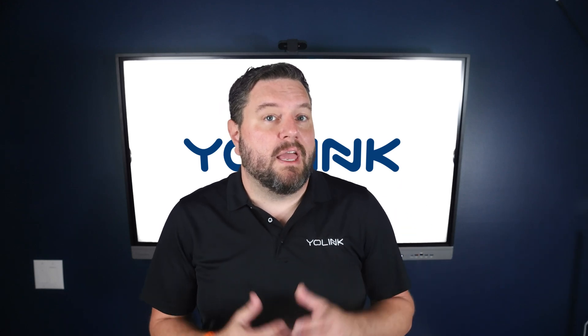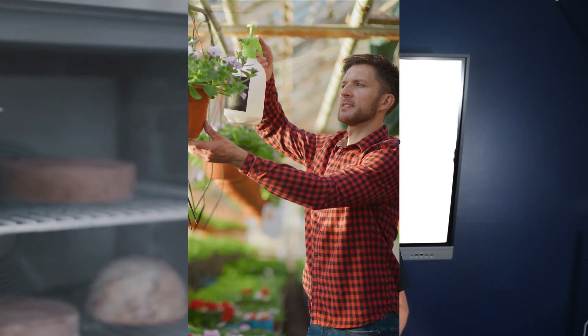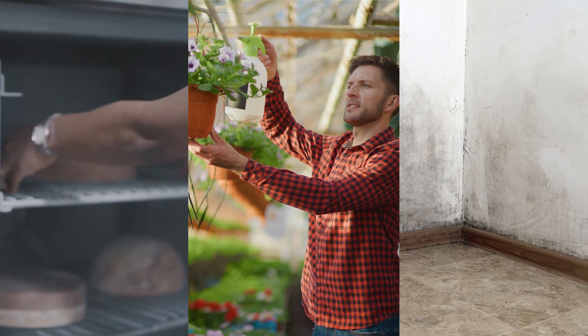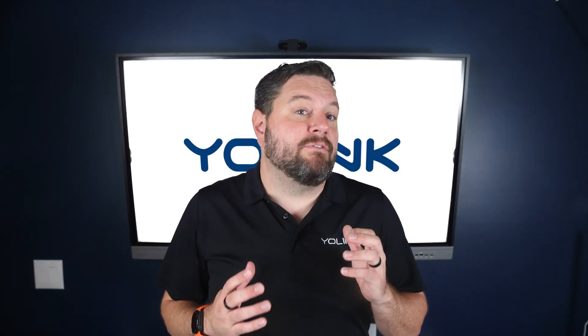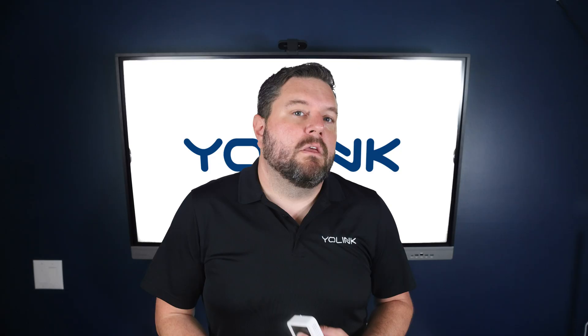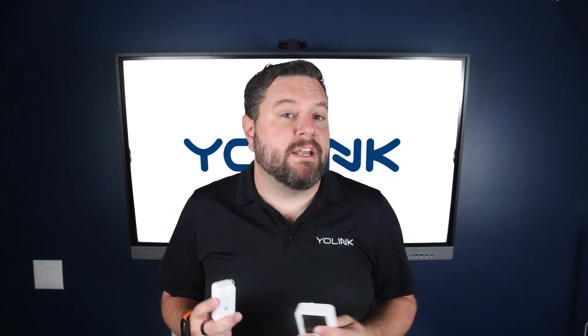Hey there smart home enthusiasts, and welcome back to the official Yo-Link YouTube channel. Whether you're keeping your food safe in your freezer, managing climate control in your greenhouse, or protecting your basement from humidity damage, knowing the precise temperature and humidity can save you time, money, and stress. Today we're going to dive into Yo-Link's lineup of smart temperature and humidity sensors.